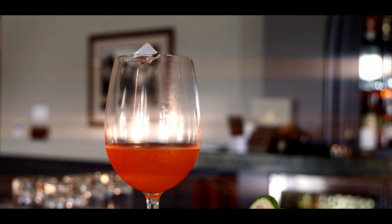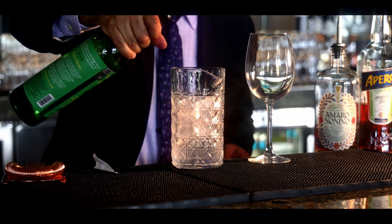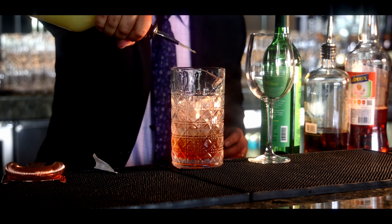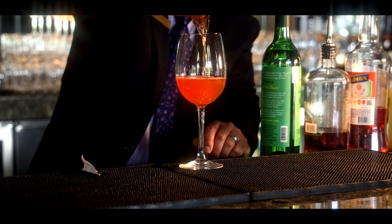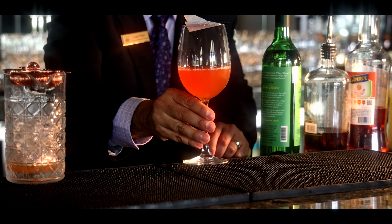The next drink we're going to be making is a mezcal paper plane. Start off with equal parts of mezcal — one ounce — one ounce of Amaro, one ounce of Aperol, one ounce of citrus juice. Now we're going to strain into this wine glass and garnish with a little paper plane. Cheers.